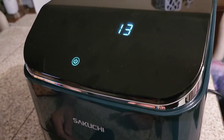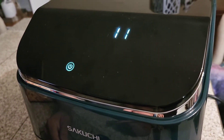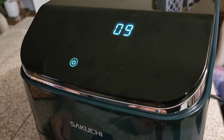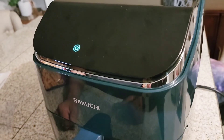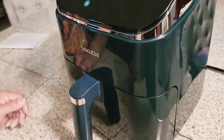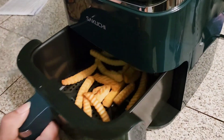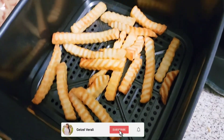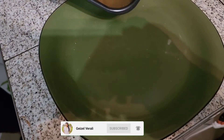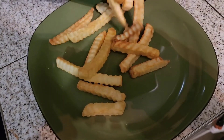It also lets you know the countdown until it's going to stop. It's almost ready! Let's see how they turned out — oh my goodness, look at these golden french fries! They're so fluffy. Let's place them on the plate.